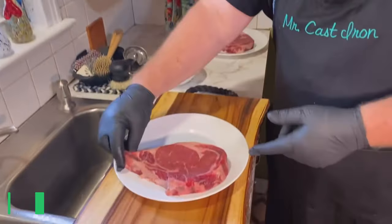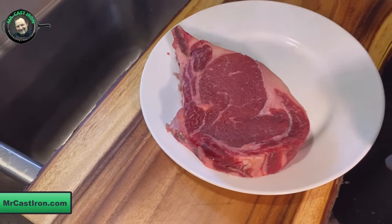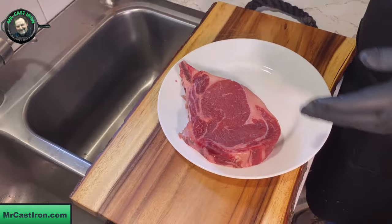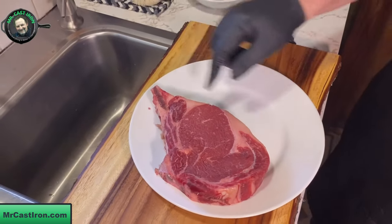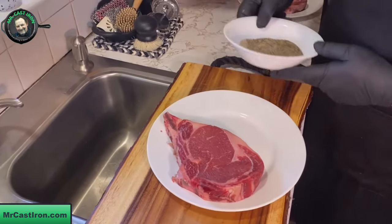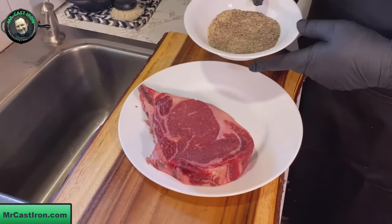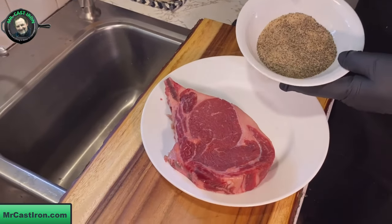Welcome back to Mr. Cast Iron. Today we're going to make a bone-in ribeye. These bone-in ribeyes — you've probably seen the tomahawk with the real long rib bone — but these are cut shorter and called a cowboy cut or cowboy ribeye. We're going to season this real good before we cook it in our cast iron skillet.